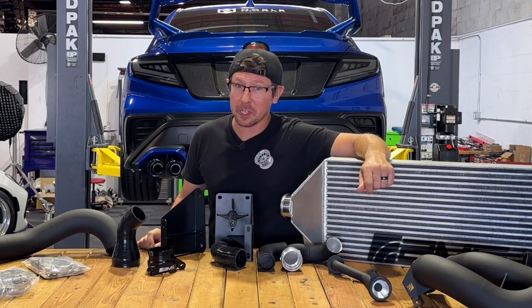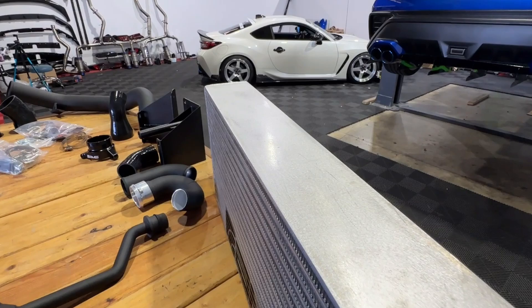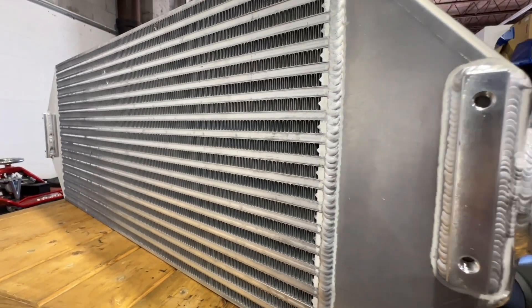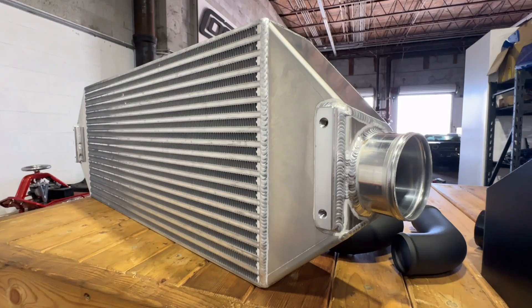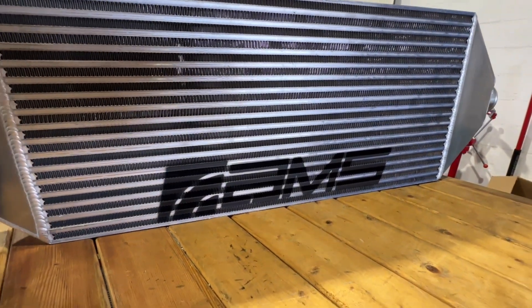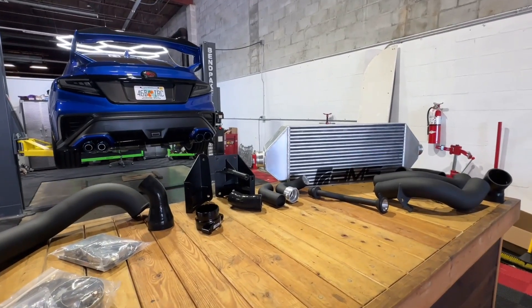Here's the real showstopper: this intercooler delivers a staggering 347% increase in core volume compared to the stock top mount intercooler. With high volume aluminum end tanks and TIG welded by hand right here in the USA, this system is built to handle extreme conditions while ensuring your WRX performs at its peak.